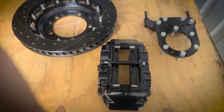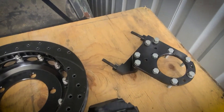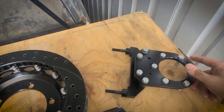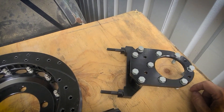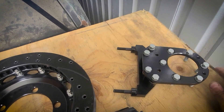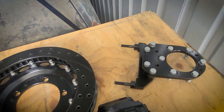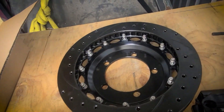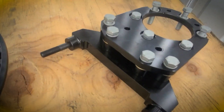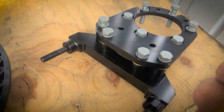Here is a general look at the components. This is the bracket — the original drum hub comes off. This is for a drum brake Dana 30 or Dana 44. This goes on, and this is the caliper bracket. The caliper bracket faces towards the rear of the car, and note the orientation: flat side facing up.